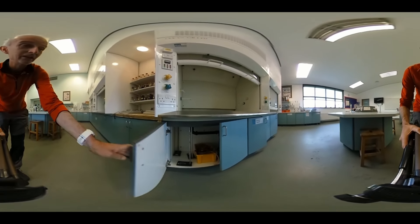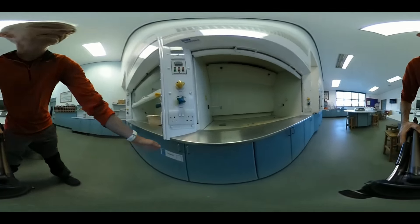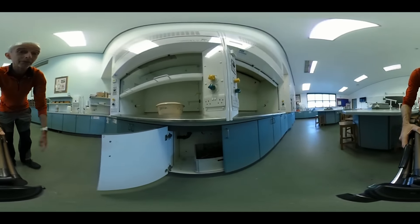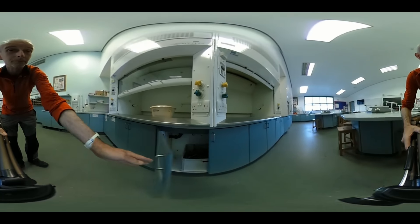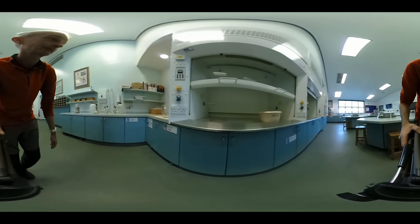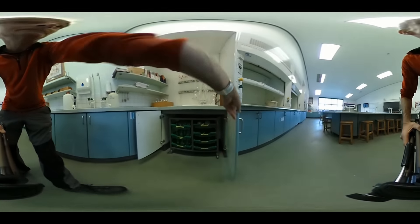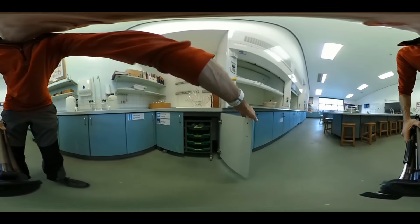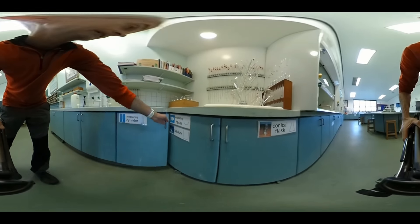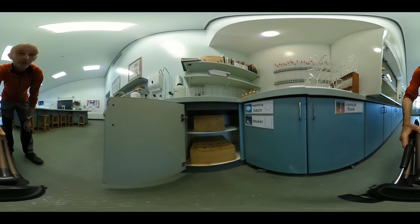Small Bunsen burners and tripods — don't put hot tripods away, wait till they've cooled. Glassware: trays of different bits of glassware, including measuring cylinders — small ones on the top, large ones on the bottom.